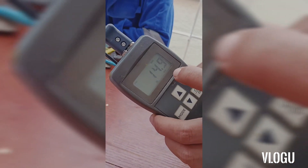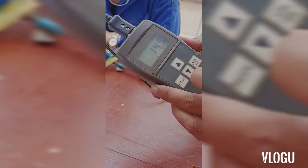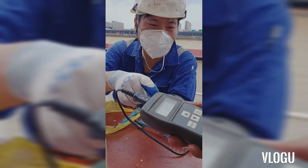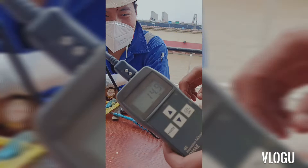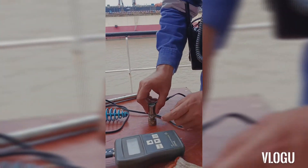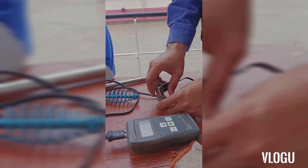And you can see the thickness of this plate is 14.9 millimeters. This technology — what is it called? This is a thickness machine. You can see, and this is a requirement when you go to dry dock for insurance.